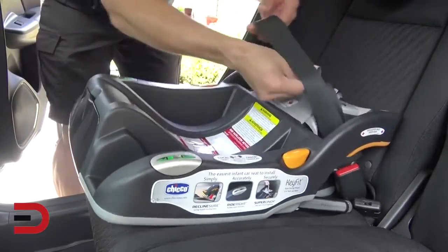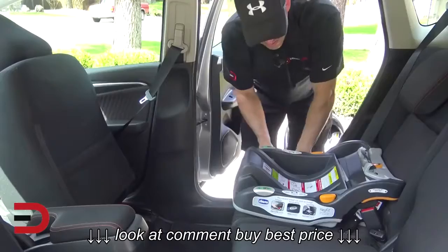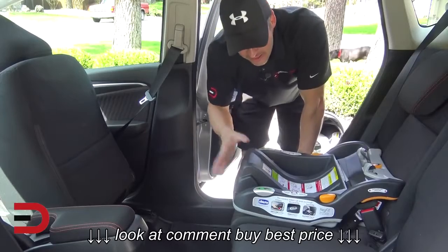Now it is attached. That's if you don't have latches available in your car. It's not the best option, but it will keep the car's base secure.